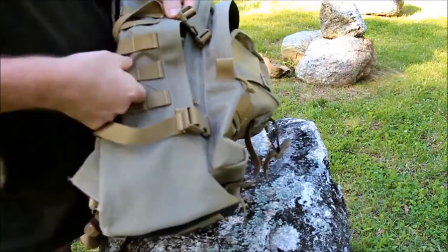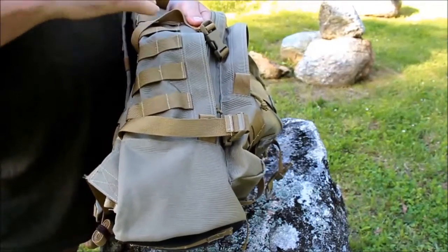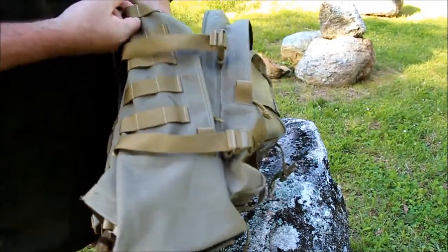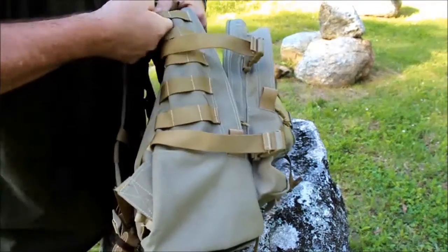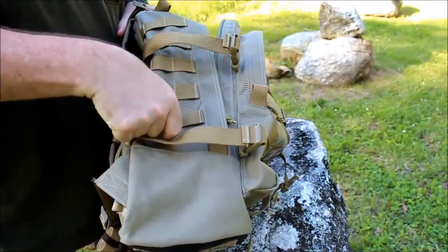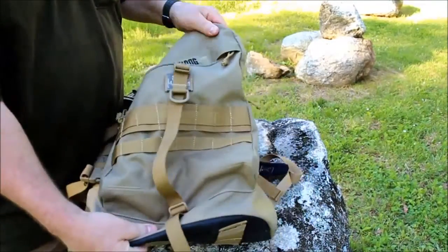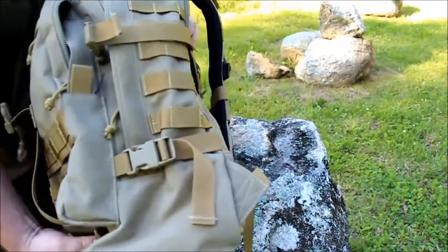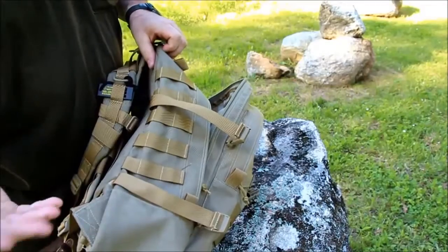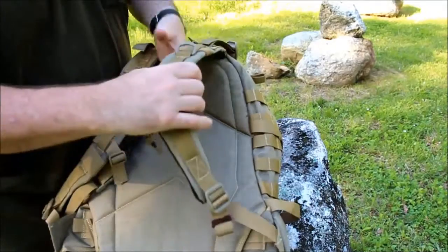Another thing I really like about Maxpedition is their sewing — it is phenomenal. You'll see this quality stitching on every one of their items; it is not coming off. They use one-inch, very stiff nylon for all the PALS webbing, which they have on the front of this bag, both sides, and on the shoulder straps.